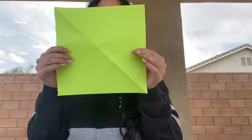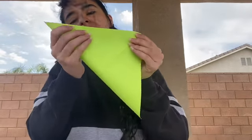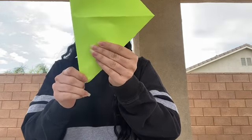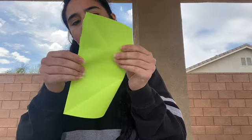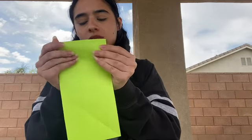Go ahead and rip it. Once you end up with something like this, you are going to fold these two corners together. Line these up and try to line up the corners as much as possible. You should get something like this — an X. And then once you do that, the part that has the point, you're going to fold it in half that way. Try to line up the corners as much as possible so they're even.